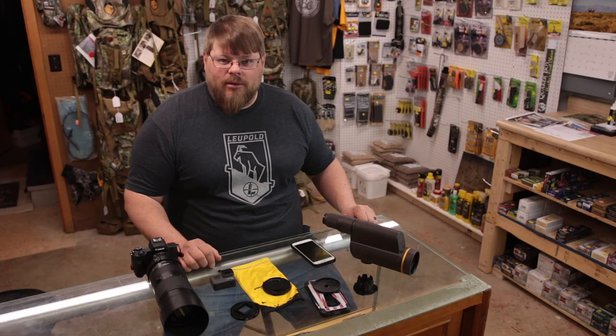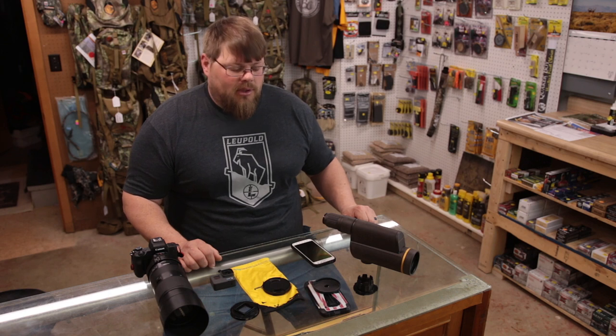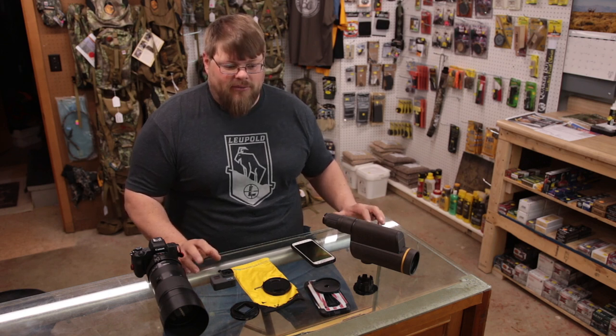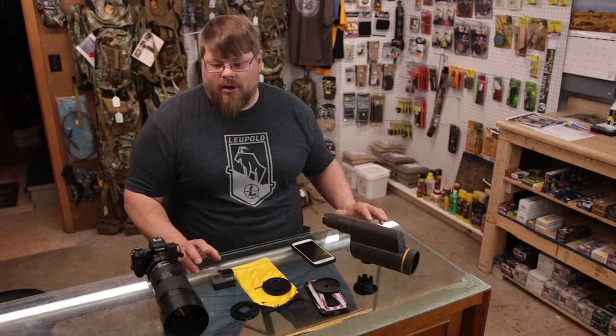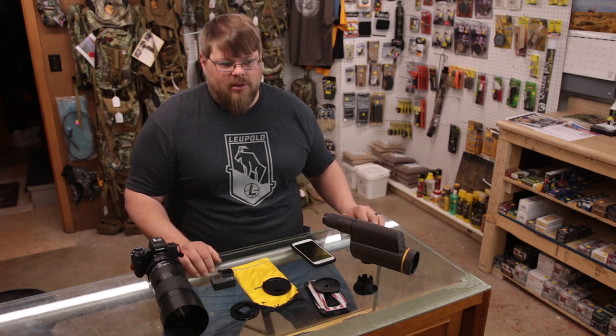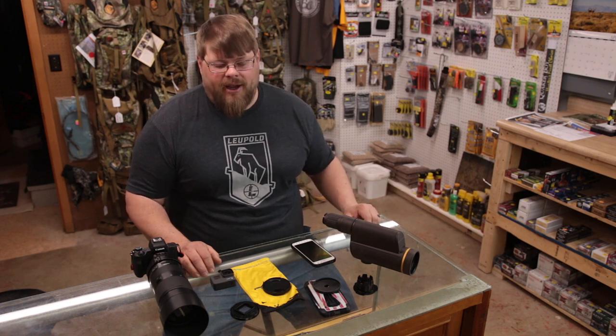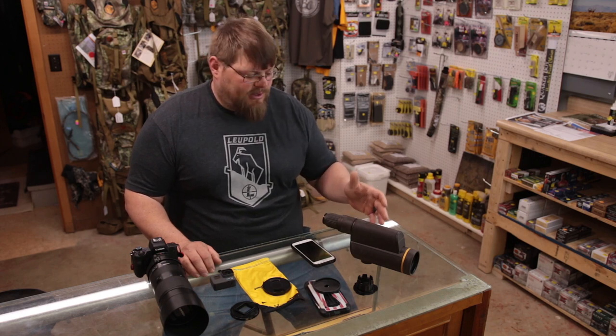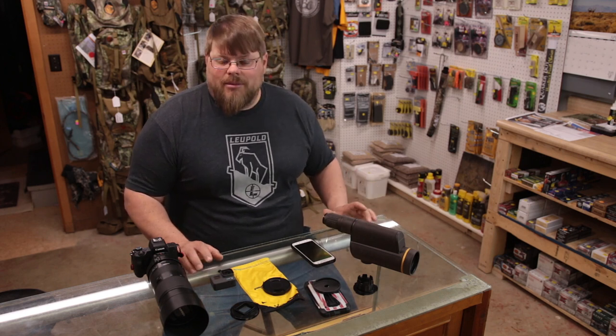Let's talk about how to video things at long distance. Why would you want to video things at long distance? For me, I like to film wildlife — they're hard to get close to and sometimes you don't have the time or logistics. Could be a canyon between you and them, or you could be spotting from the road. A lot of times you want to spend time on the range and see where your impact is going and video that.